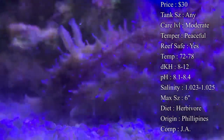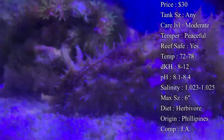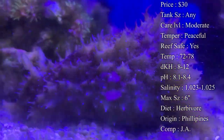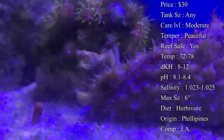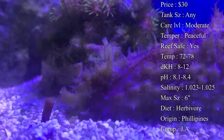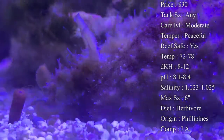You want to give them a really nice acclimation whenever you get these guys in — we acclimate them for almost two hours. We take it really slow on them because too high of a jump, too quick of a jump, can really hurt them. Max size — normally in your tank, you'll see them get up to about six inches, about as big as they'll get. But you can see some in the wild that can be up to a foot long.